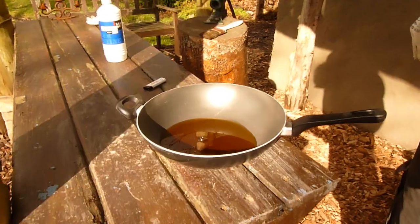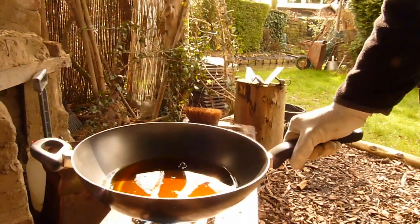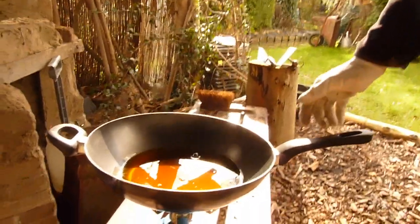Start with 100% linseed oil and then later we will dilute it and do different coats. Pour your linseed oil in a pan and warm it up real slowly on a small fire. Be careful because this is highly flammable. You just need to warm it up a little.